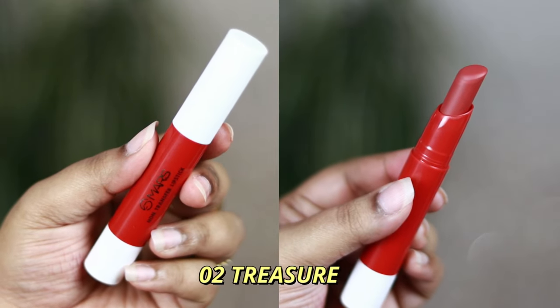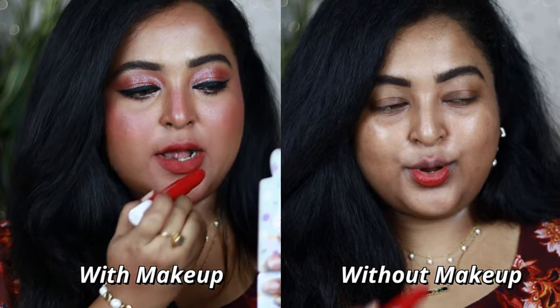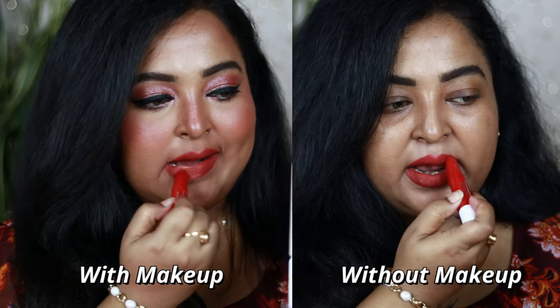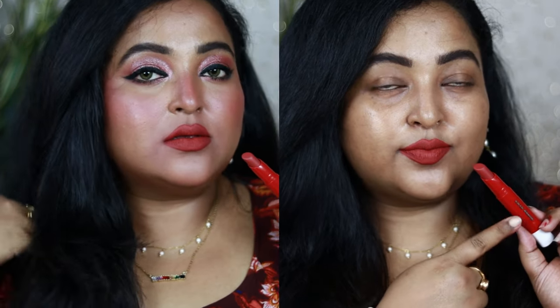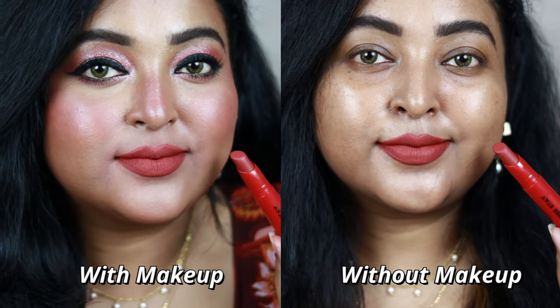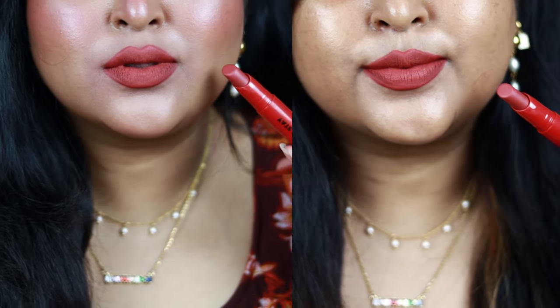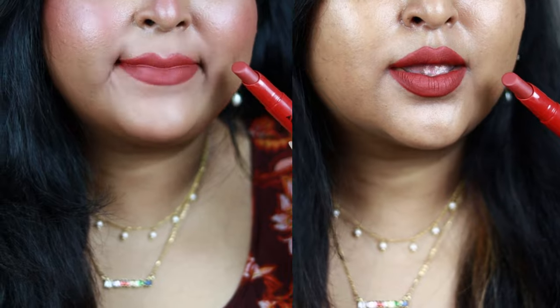Number 02 Treasure comes in red packaging but it's actually a beautiful warm rosy pink shade — a dusty rosy pink color with hints of red and a warm brown undertone. It's one of my favorite shades. It's going to work for all, and if you belong to a deep skin tone category and are searching for a dusty warm rose, this shade is for you. It looks beautiful with any eye look.